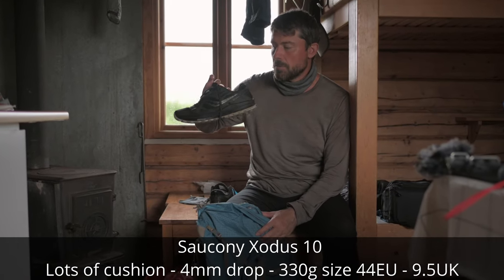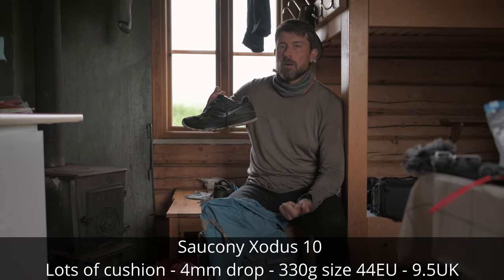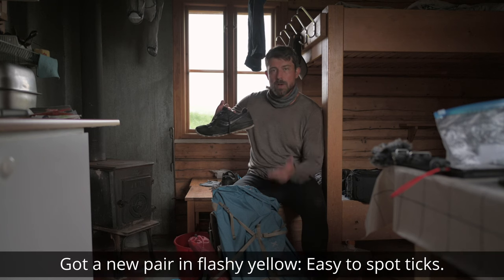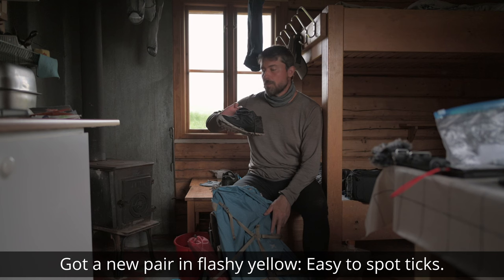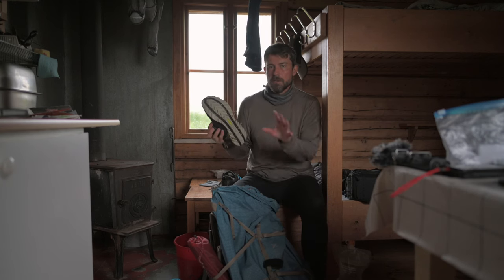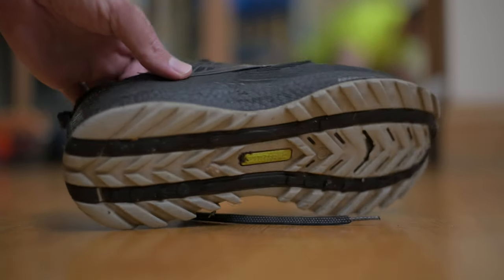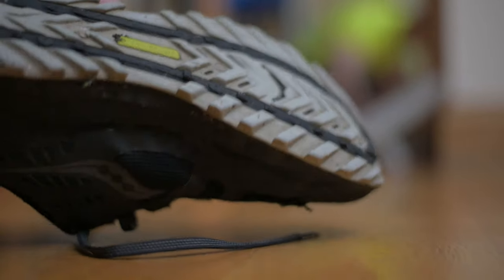These trail running shoes — I've done almost half the Scottish National Trail, the West Highland Way, the Affric-Kintail Way, the Pennine Way, and now the Kungsleden on these five trails. They're falling apart now — I'm basically sliding everywhere because I have no grip at all with this totally wasted outsole. But I want to make a video about them to show how awesome they are, and I'm still going strong.